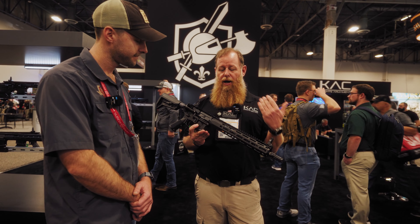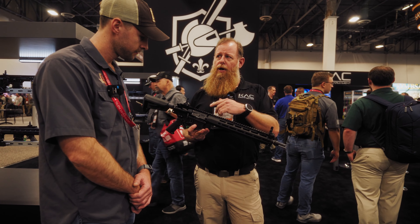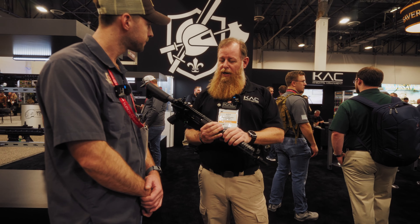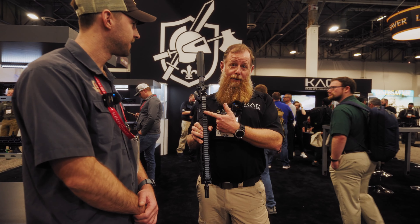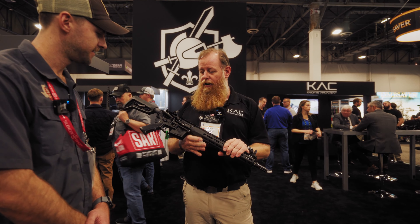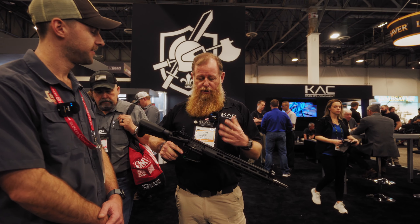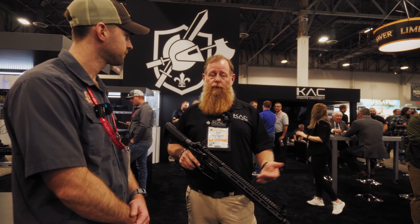Basically some of the things that we've got: the URX6 handguard. We've been kind of upgrading stuff. Some people that have been buying Knight's guns — it's got this little gap right here, and it's for the handguard. So if you got one of those, it has a little notch right there — it's for a purpose. New and improved, and it's just coming for this handguard as we get away from URX4 and go on to URX6. That's what it's for.